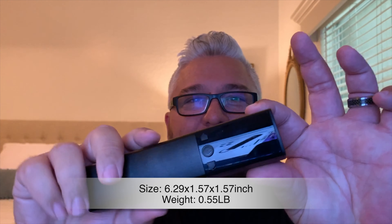I love how small and compact that thing is. It's small and you just push this little button here and hold it and it will turn on.